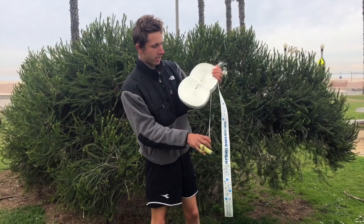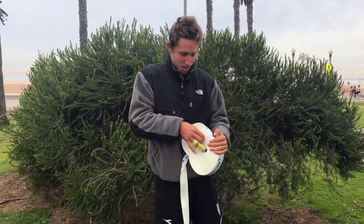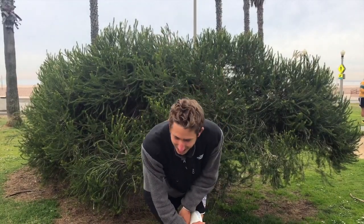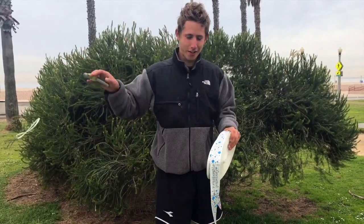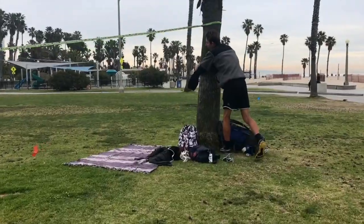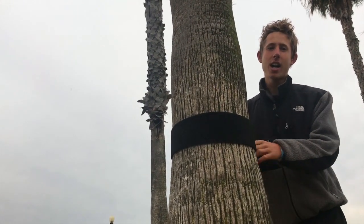First, you have to undo the plastic part around it. If you have a knife it makes it really easy, but you can also get it undone with your hands if you try really hard. Got it off. Now we got the tree protectors — you got to save the trees. Tree protectors help save the trees, but they also help save the line.